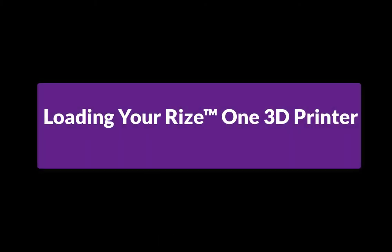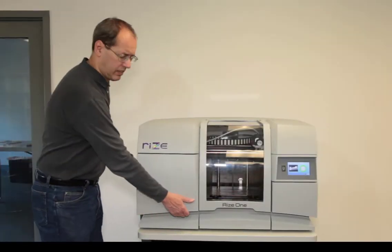Welcome to our training module, Loading Your Rise One 3D Printer. In this video, we'll show you how to load your Rise 3D printer with filament and ink. Before we start, let's familiarize you with your Rise One 3D printer.